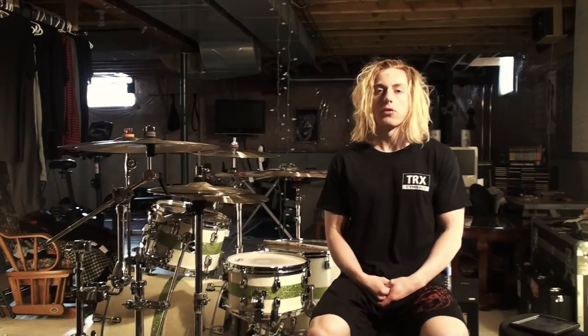I really hope you enjoyed my cover of Unbreakable by Of Mice and Men. So in this lesson video I'm going to start with the first chorus and the post chorus.